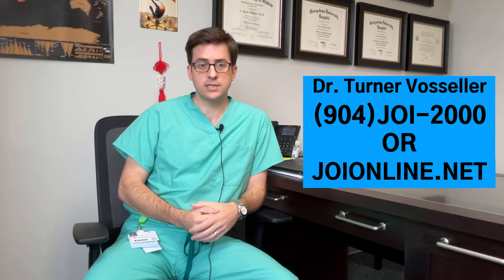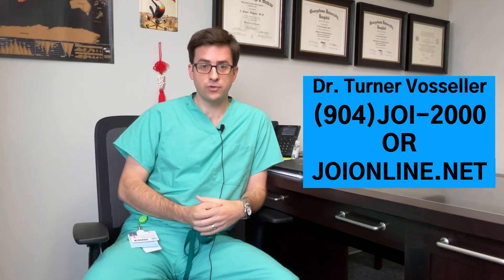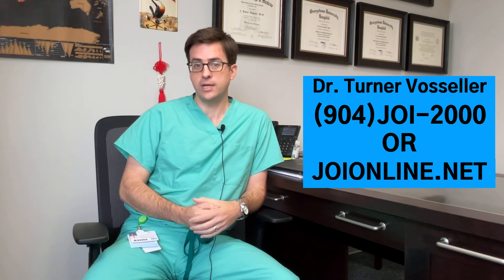If you think you've injured or ruptured your Achilles tendon, we'd love to help you out here at Jacksonville Orthopaedic Institute. We're taking precautions for COVID to make sure you stay healthy. Give us a call at JOI 2000 or go online at JOIonline.net.